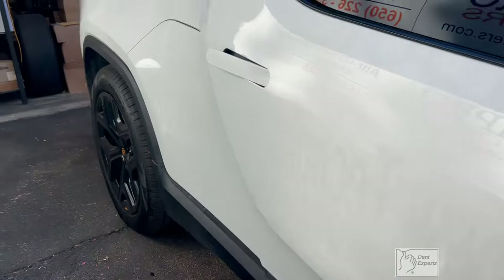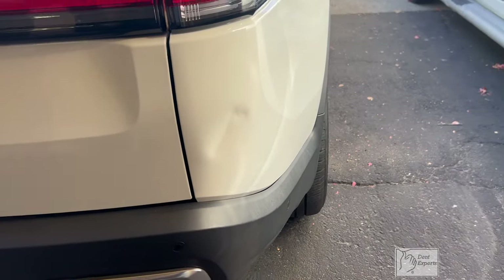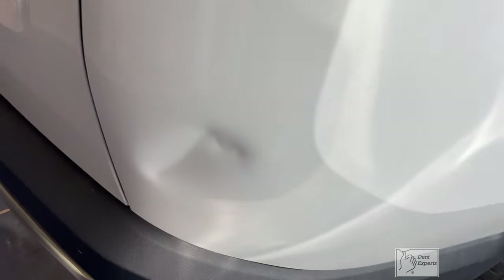I had to do this Rivian today and I've never done one before. I was looking around to see how the bumper was going to come off to get access underneath this dented area. I feel like the glue pulling is really going to take most of this out, and it's going to come down to some fine detailing through this one hole.